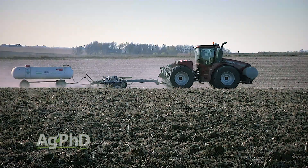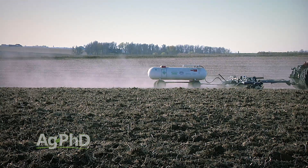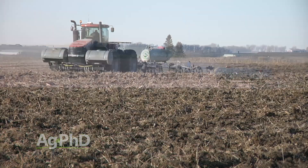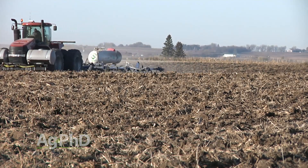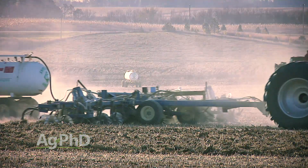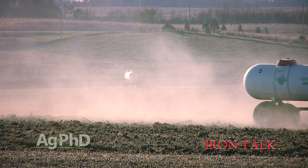When moving to and from fields, never exceed 25 miles per hour. If you follow these recommendations, accidents are unlikely, but if you do have one, farmers and custom applicators are required to report the incident to regulatory agencies. So be careful and be safe if using anhydrous ammonia this fall. That's all for today's Iron Talk and now, back to the show.